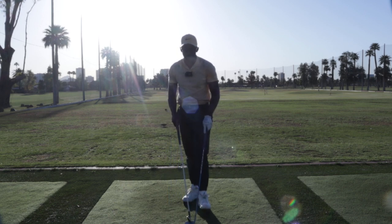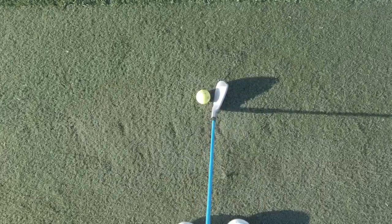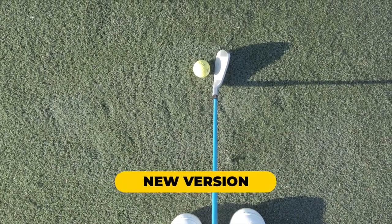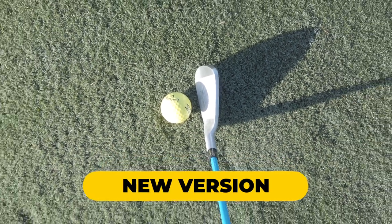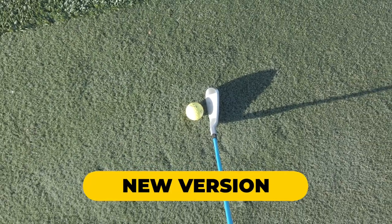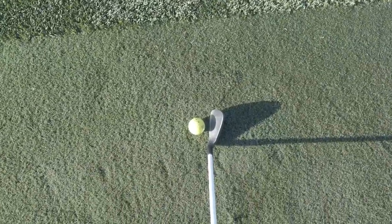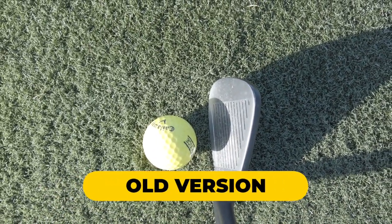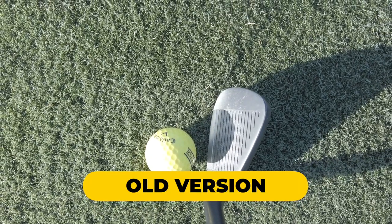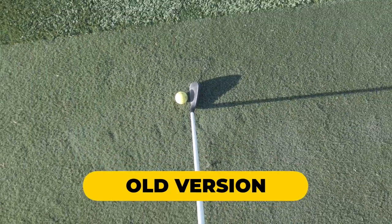The grooves on these are USGA legal, so you can play this in a competition if you really want to. Overall, the 7 Iron is a really well-designed club. I think Stuart did a fantastic job with the engineering on these. It sets up to the ball really nicely — it's got that brushed silver look to it, and it really feels a lot like a traditional 7 Iron, so it's not too difficult to switch back and forth between. The older one had a little bit more of a black face.